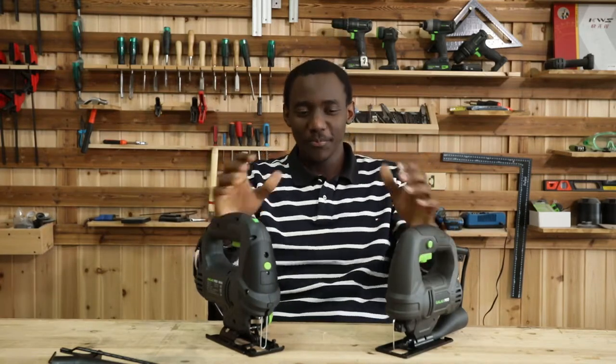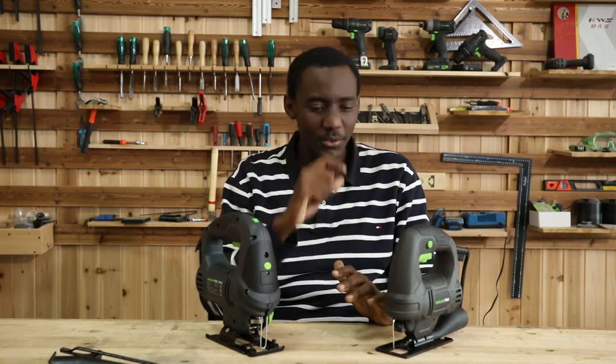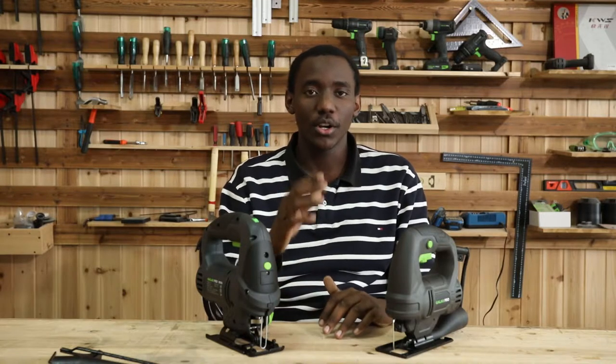Hello, welcome everybody again to the GALAX PRO woodworking room. Today we're taking you through another couple of power tools, and today it will be the jigsaw. So if you want to learn about the jigsaw and how it works, let's go.